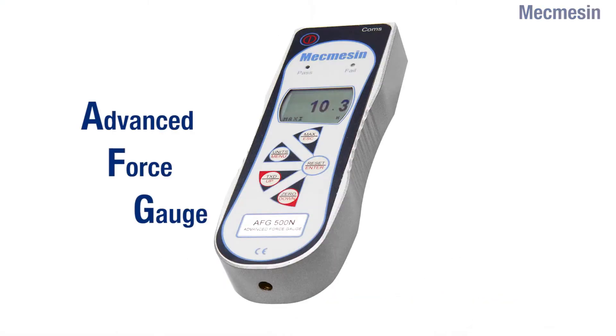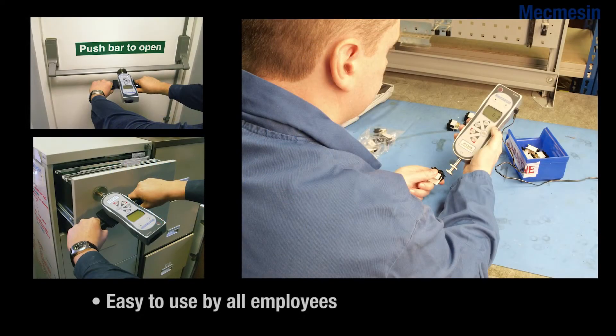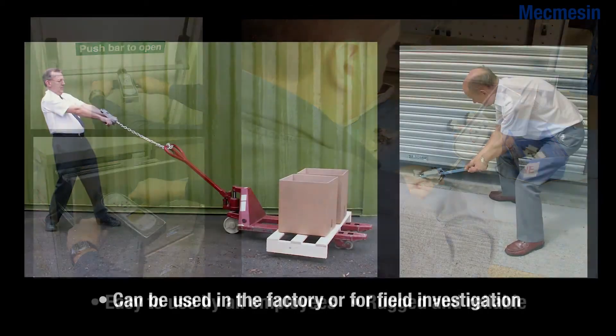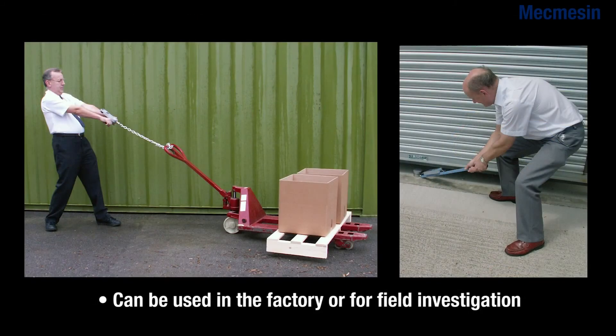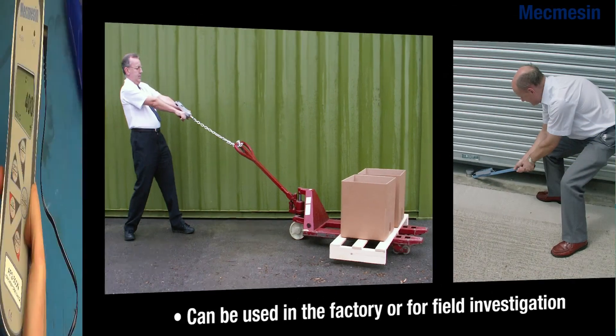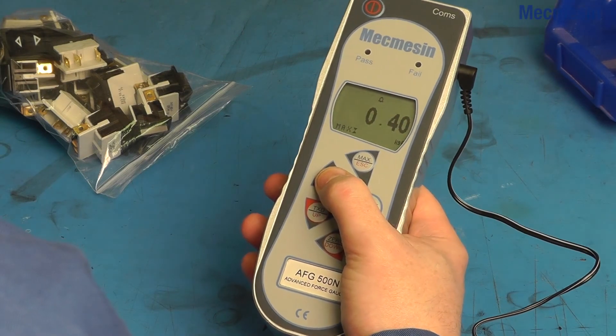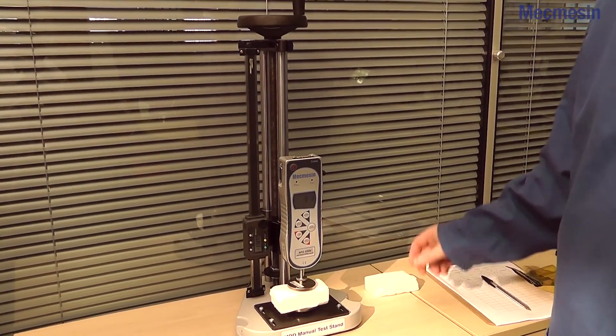The Advanced Force Gauge can be used in three main ways. Firstly, as a simple handheld device it is shaped to fit the hand and has a rugged aluminium body, which is ideal for factory or outdoor use. The clear keypad layout ensures easy operation for all users. Secondly,